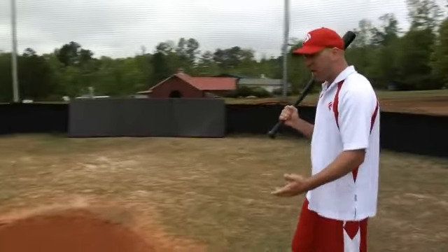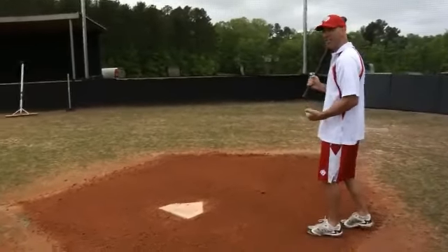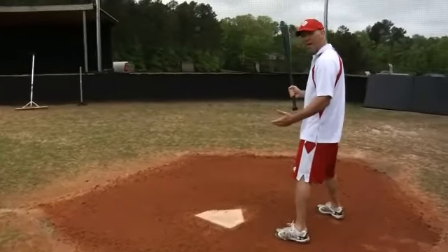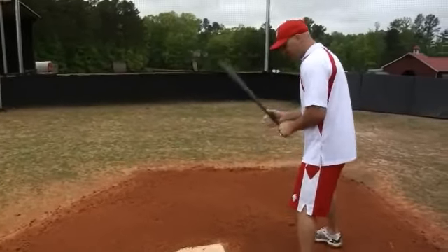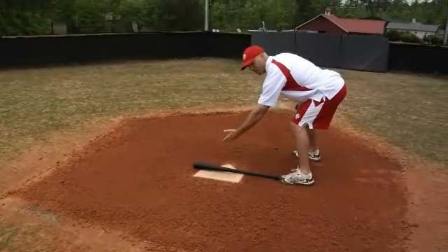As we approach home plate, we want to make sure that we get comfortable in the batter's box — that's where we stand. A comfortable way for a young player to get ready is to lay the bat down on the back edge of home plate where you've got about a half an inch to cover the plate.